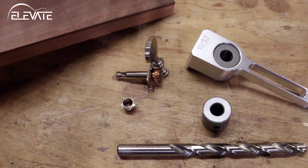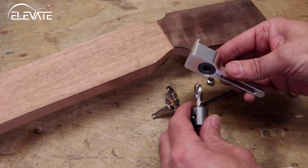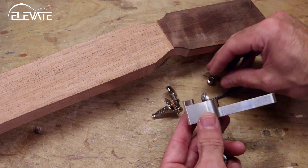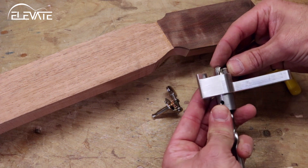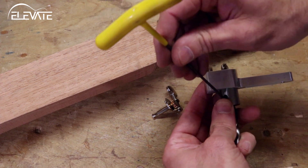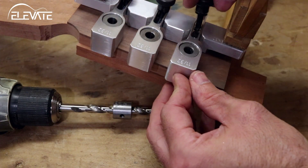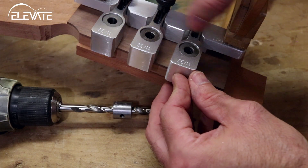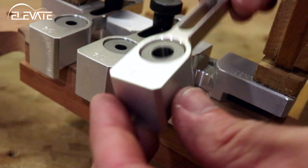The second scenario is when you need a stepped hole for tuners that use press fit bushings on the face of the headstock. In this instance, an 11/32nds bushing hole and a quarter inch through hole is needed. Start by placing a depth stop collar on the 11/32nds drill bit and set the depth using one of the guide fingers. Next, insert the drill guide fingers as before and tighten everything down.